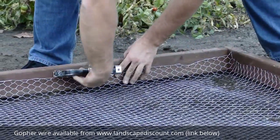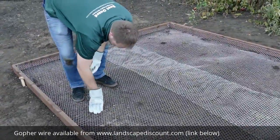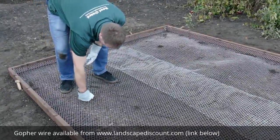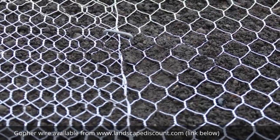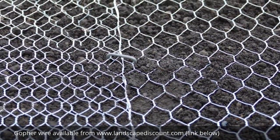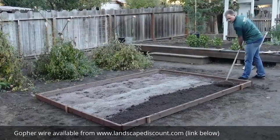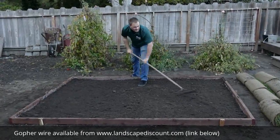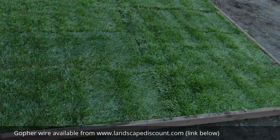Staple the loose edges to the inside wall of the frame. Using landscape staples, pin the wire to the ground every 18 inches at the perimeter and every 24 inches at the interior overlaps. For any area where the wire is not flat against the ground, add additional staples and flatten the wire at any crease if necessary so that the wire is in contact with the ground. Now completely cover the wire with a layer of soil one to one and a half inches deep. You are now ready to plant your sod, knowing that it is protected against burrowing gophers.